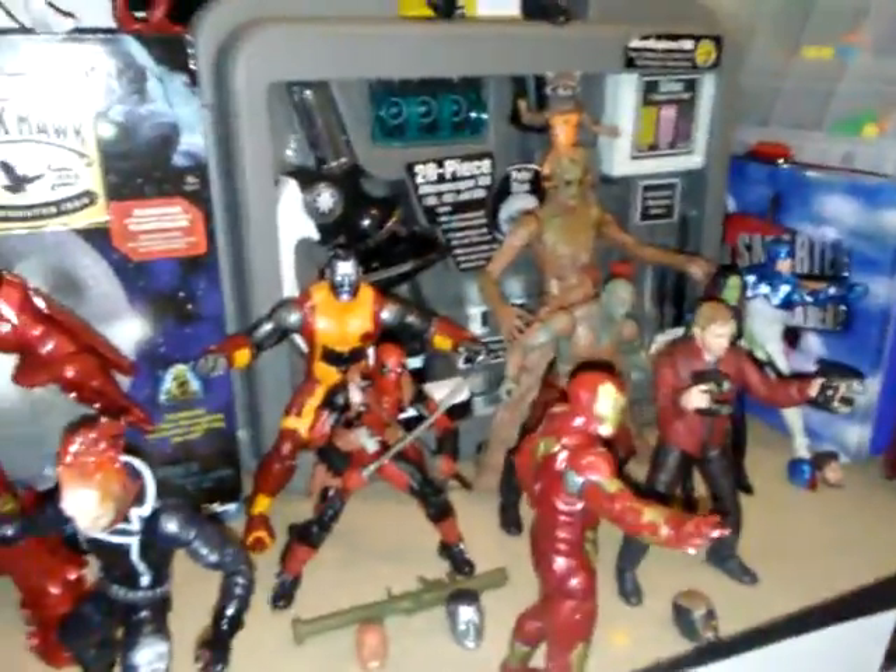The next heroes I want are a replacement Gamora, a replacement Rocket Raccoon, a Toy Biz Laura which is going to go right here where Doctor Strange is, probably another Iron Man suit because this one is very outdated. The next X-Men I want - they're conveniently placed right by each other - Colossus, Cyclops, and Sunfire. Those are the superheroes I really want.